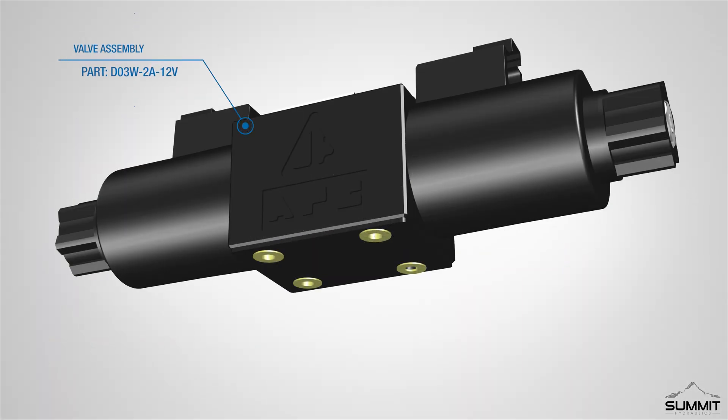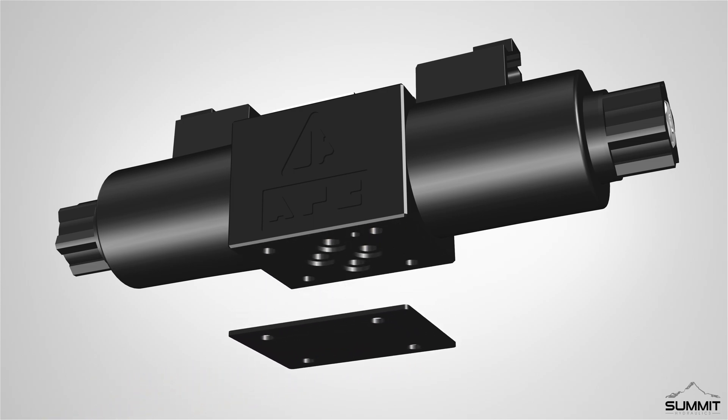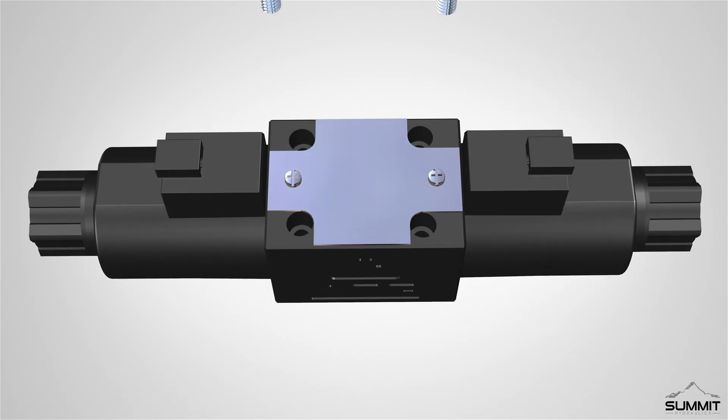Step 1: Initial assembly. Begin by locating the valve assembly. There is a cardboard plate on the bottom of the valve assembly held in place by four plastic inserts. Remove the inserts and discard the cardboard plate. After removing the cardboard plate, insert the four allen screws through the top holes as shown.